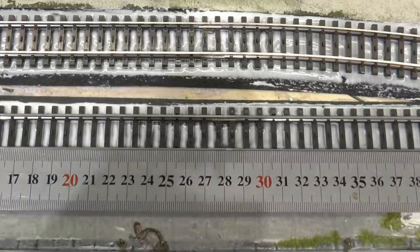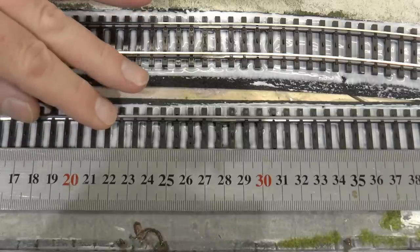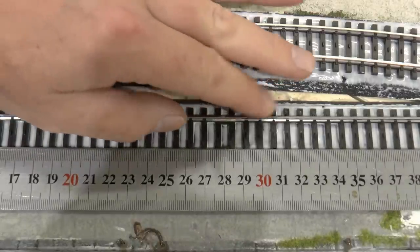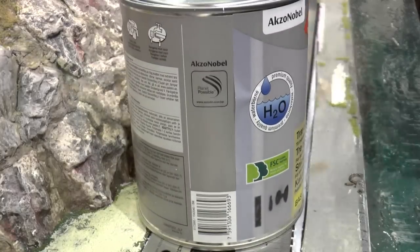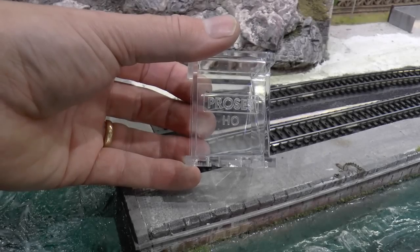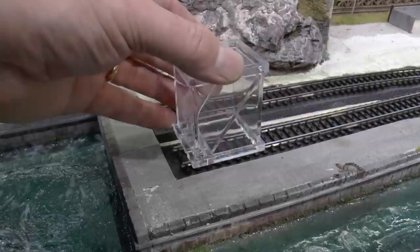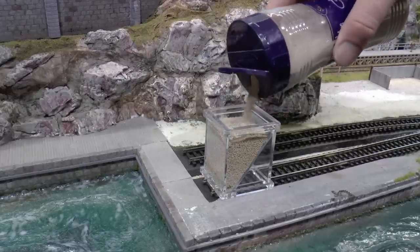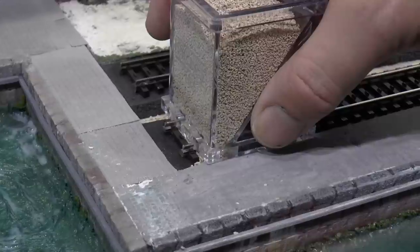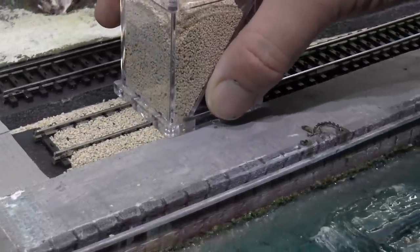I'm checking so I have the tracks straight, putting a steel scale next to it. Then I put the steel scale on top with some weights and let this dry. The easiest way to ballast currently is to use a process baluster. This ballasting device works just as well on a two-rail system as a three-rail system which we have here. The ballast I'm using is Woodland Scenics medium buff.